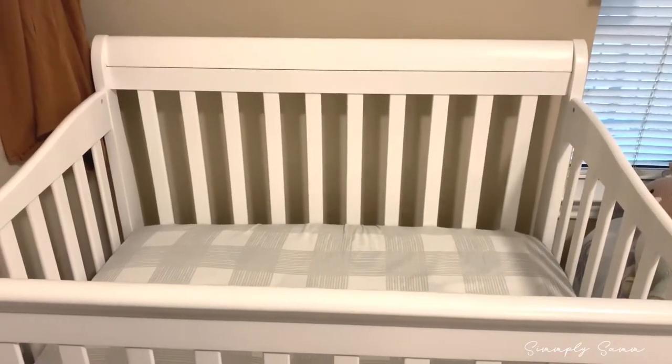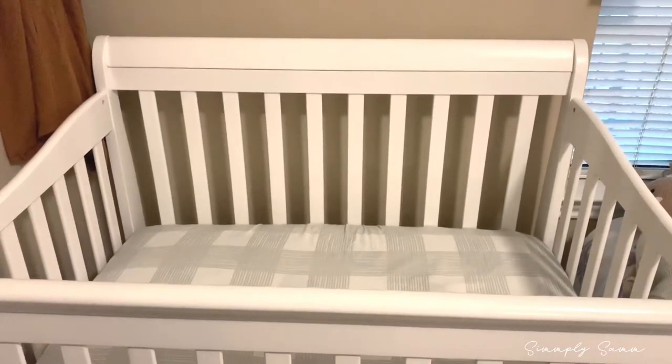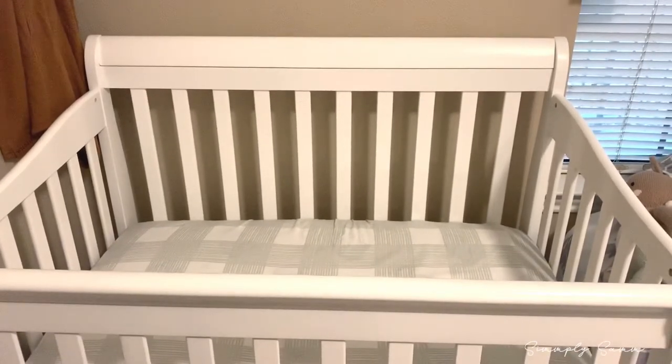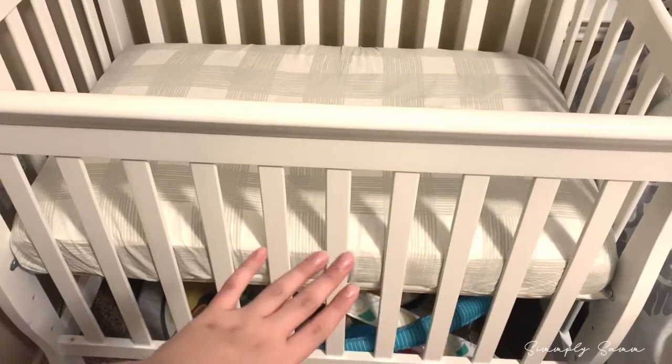This is not my normal setup, but I wanted to share a hack you can do for mini cribs. This is the Dream on Me crib — I'll leave it linked down below in case you're interested. Also linked below is the mattress I have on it, because it does come with a super thin mattress, which you can see right here on the bottom.